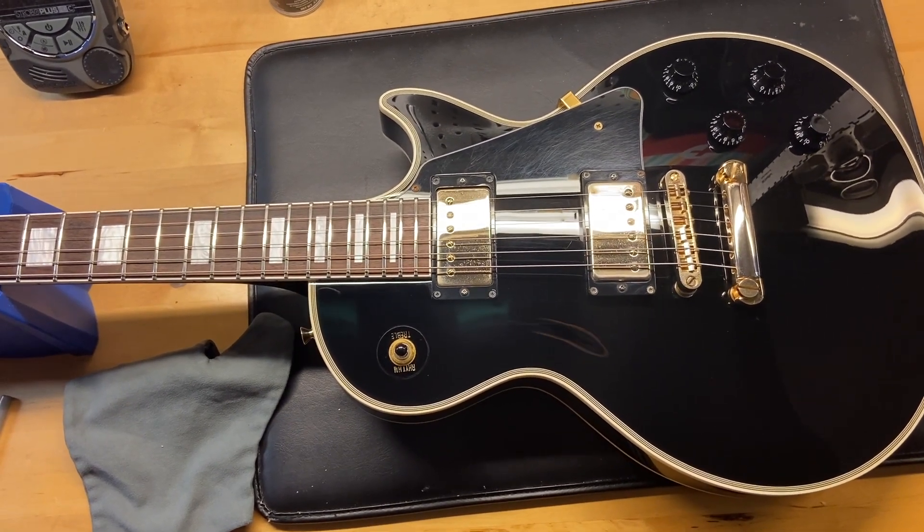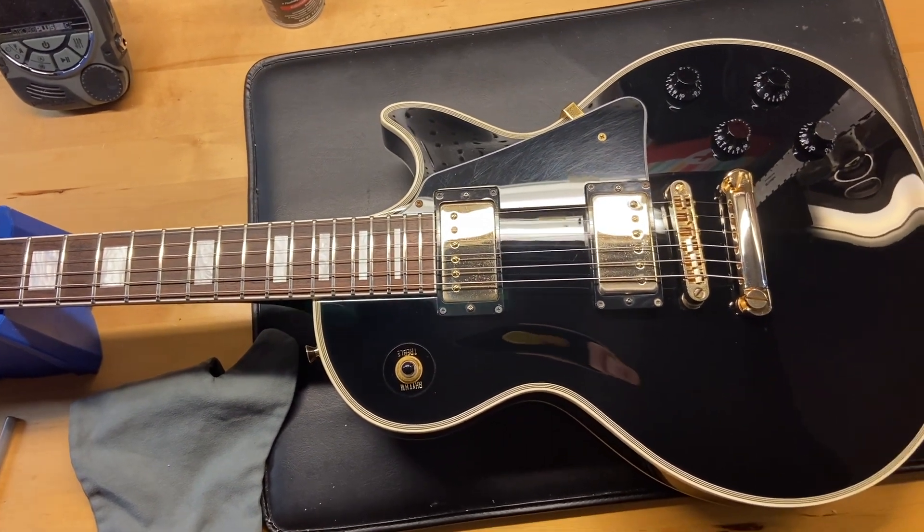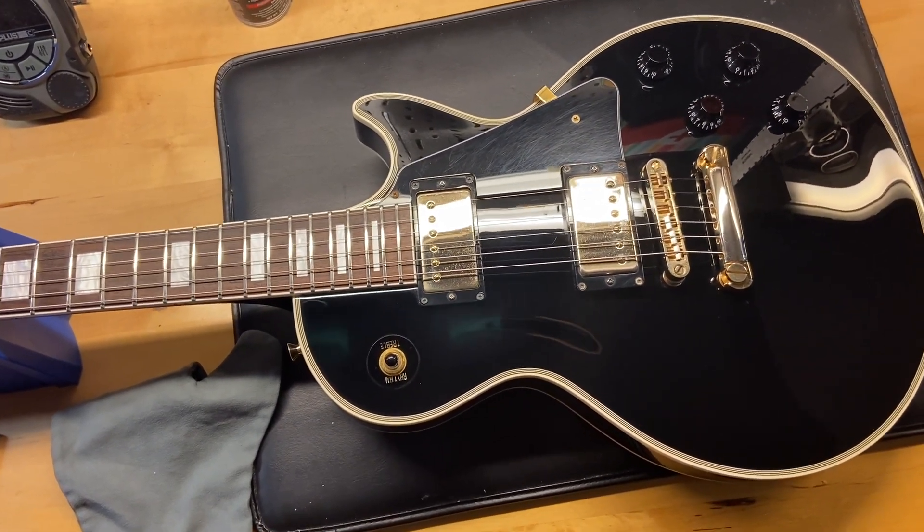It has the original pickups — I'm not really sure what they are, but underneath them they say 'laf-gd'. It has a rosewood fingerboard.